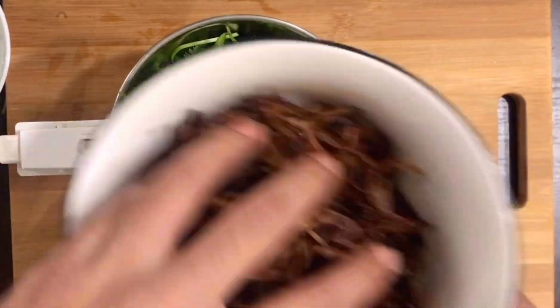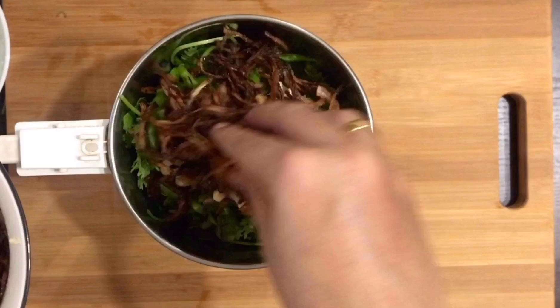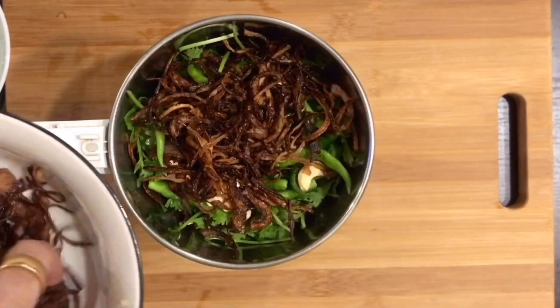I like the richness of cashew. It has a very interesting taste. After the oil, we have to fry it.